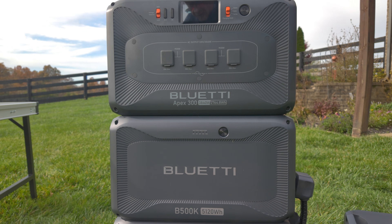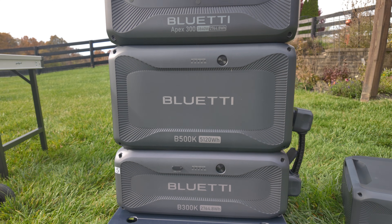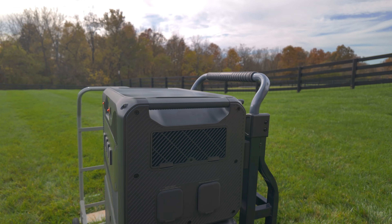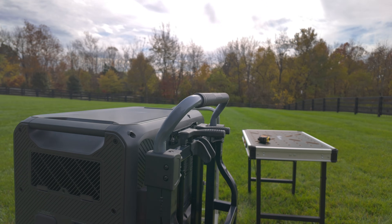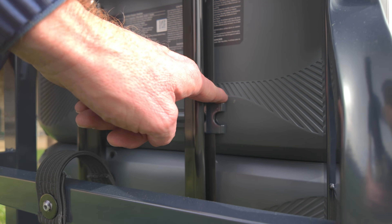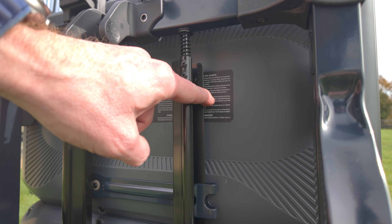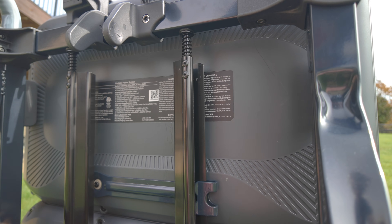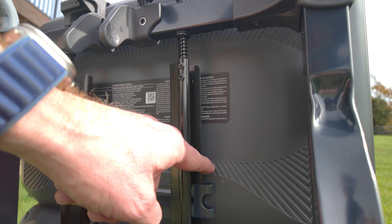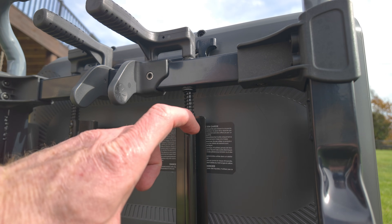Would it work if you put a B300K, B500K, and Apex on a trolley? It looks real nice and clears the handle here, but do the brackets catch? The lower bracket on Apex is captured. If you did two B500Ks instead of a mixed batch, the bracket would probably be right near the top of the rail — so just marginally captured.